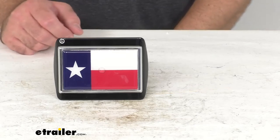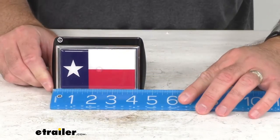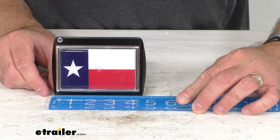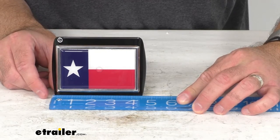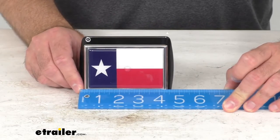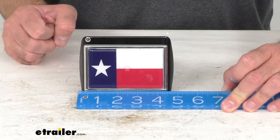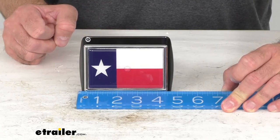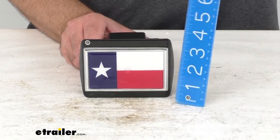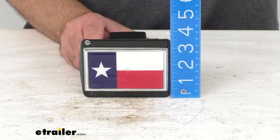I'm going to pull out my ruler here and give you some overall measurements to help you determine if this is going to fit the back of your vehicle. Looking at the overall width, we are sitting pretty close to four and three quarters inches wide. And looking at the overall height, we are sitting right at three and a half inches tall.